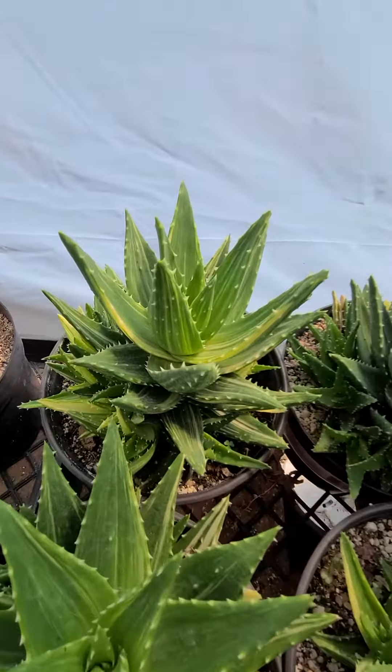You can see the babies it has. One thing about this plant is the more babies they have, the more you will have. Not everything is going to be variegated right away — the babies start out like this, you see.